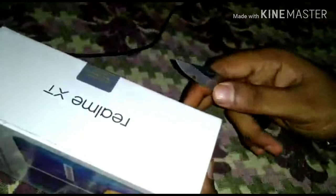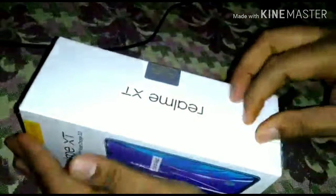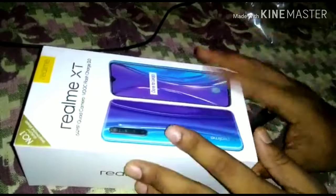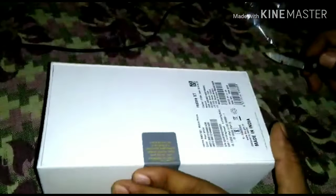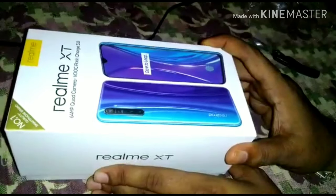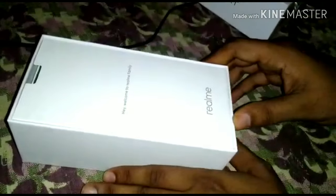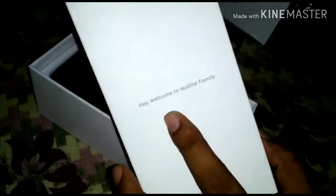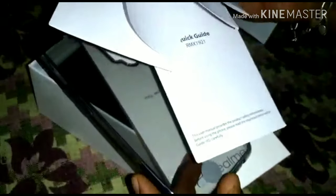So let's open it. There are two plastic wraps together — opening the seal now. Welcome to Realme XT. Inside there is a leaflet, a warranty card, and a user manual. Opening the box further — and this is the TPU case included in the box.